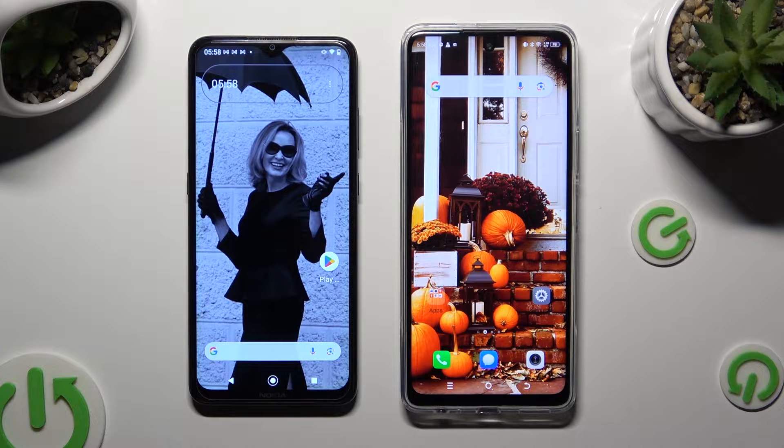Hi! Today I would like to show you how you can transfer files from an Android device to Techno Pova 5 Pro.